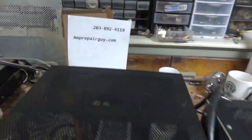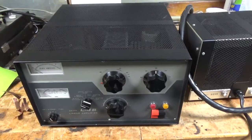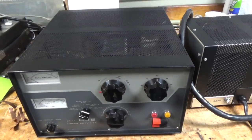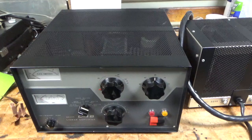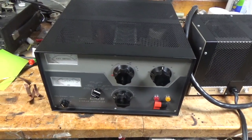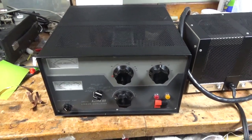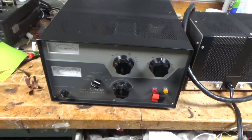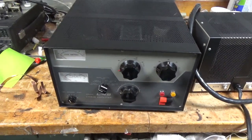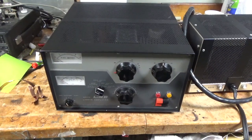So we have a Drake L4B here. It worked on an Ameritron AL811 and an AL811H earlier. Figured out what needs to be done to them, gave the customers quotes, so I will show those later on. But today I will be going through this one since I have all the parts.